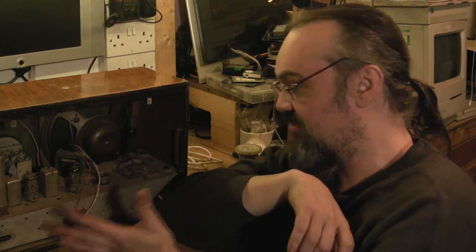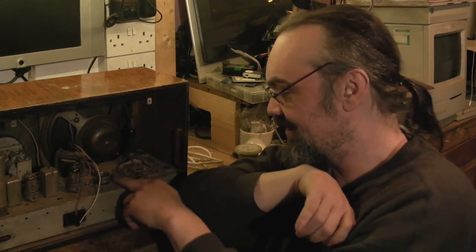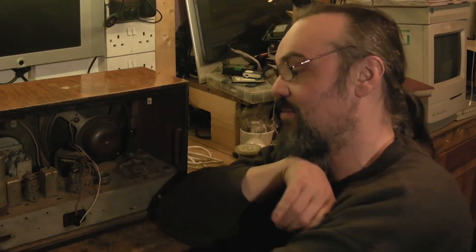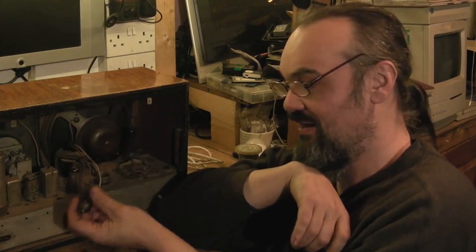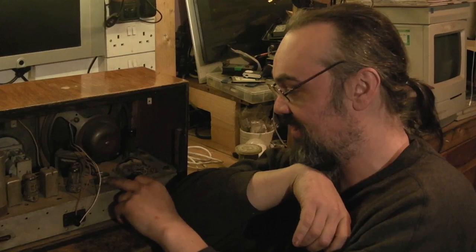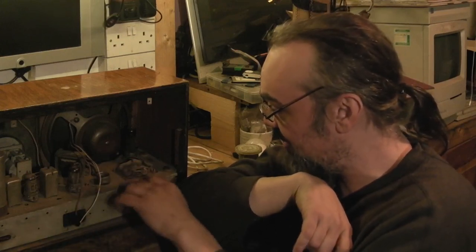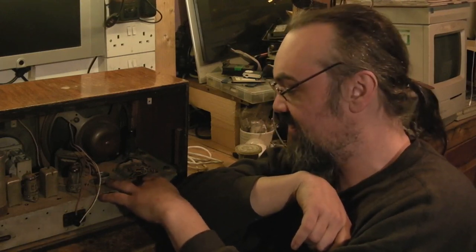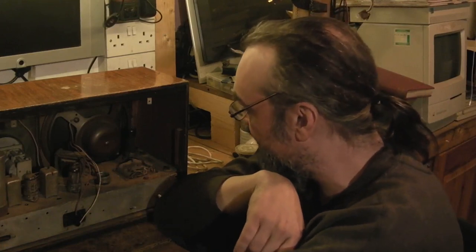What can also happen if the radio has been stored anywhere particularly damp is these can actually corrode slightly and corrode into place, and again you have the same problem when you pull the valve out - you can actually end up breaking that pip off because of that retaining ring. Fortunately on this radio it's obviously been stored somewhere reasonably dry, they haven't corroded, and they are the thinner type rather than the thicker type.